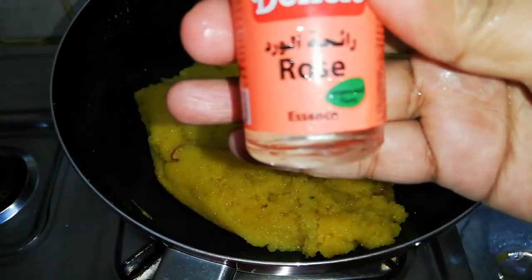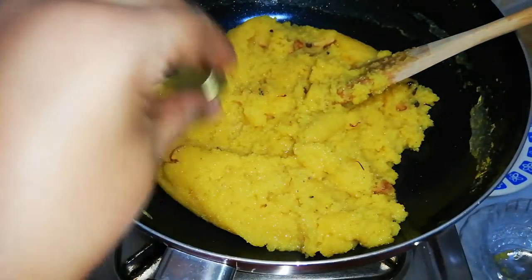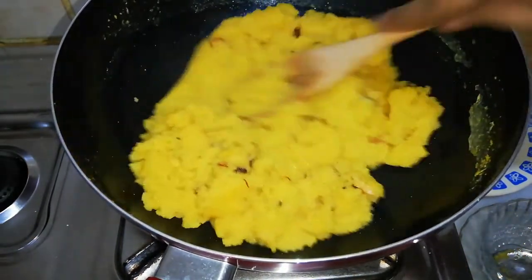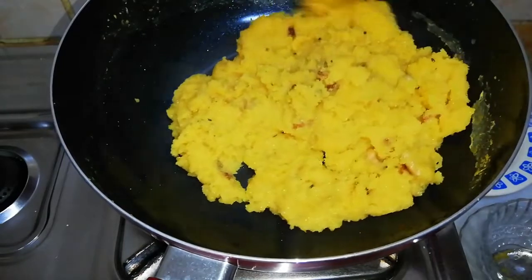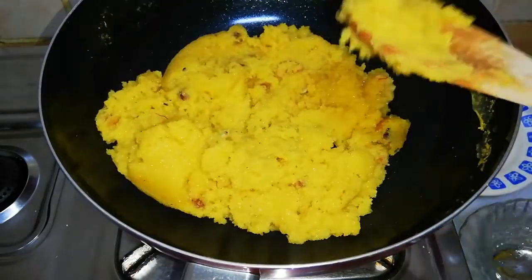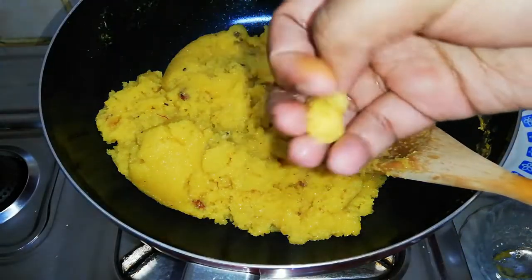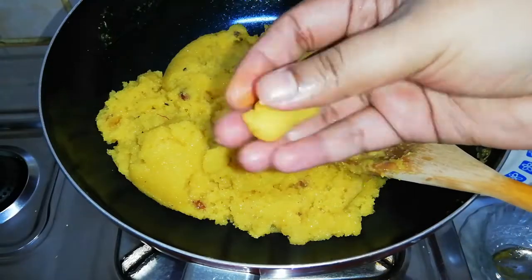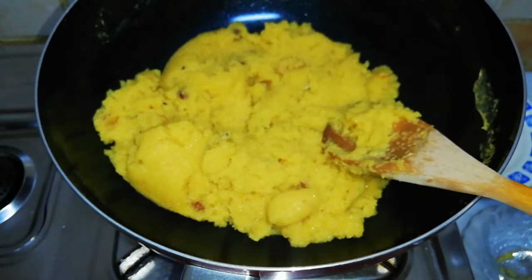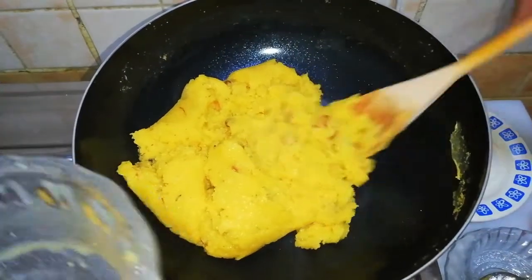Finally, add one-fourth teaspoon of rose essence for flavor — again, this is also optional. Mix it well and our delicious Rava Kesari is ready to be served! If we follow the tips and procedure correctly, it will be so tasty and won't get dry even after several hours.